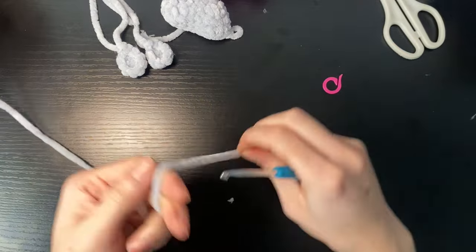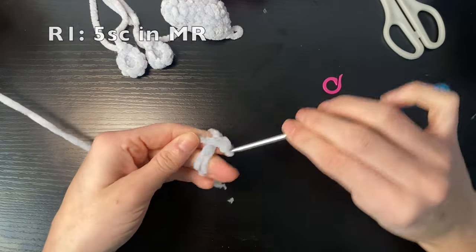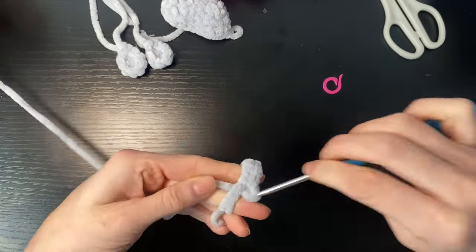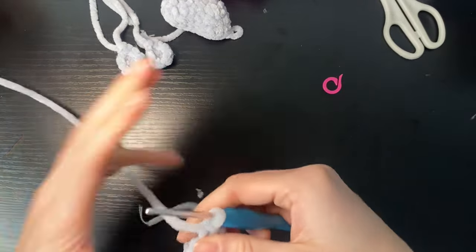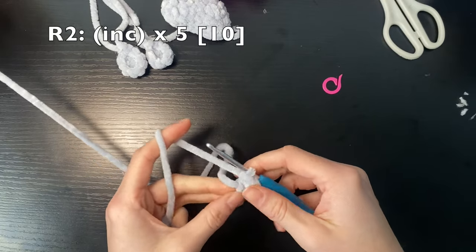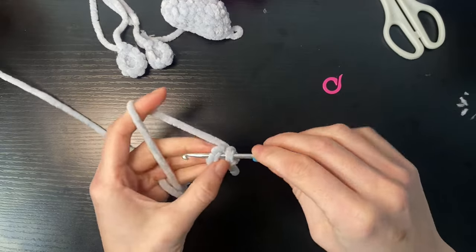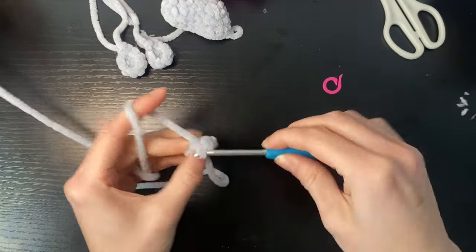For the arms, we're going to start with five single crochets in a magic ring. For round two we're going to do five increases to get up to 10 overall stitches — so an increase in each stitch.